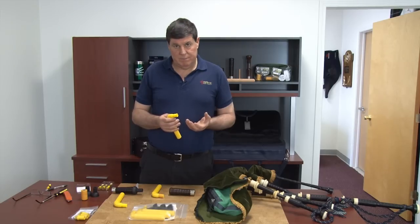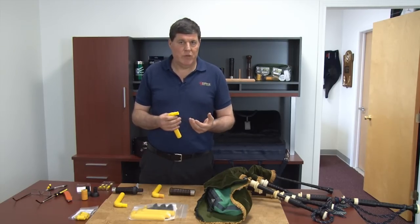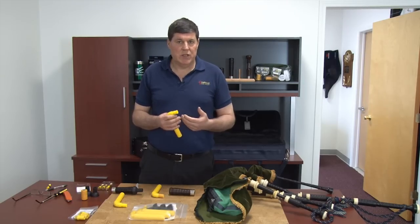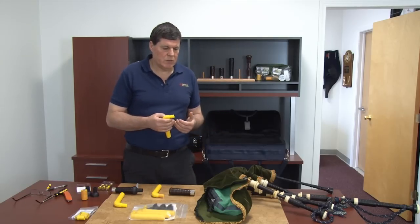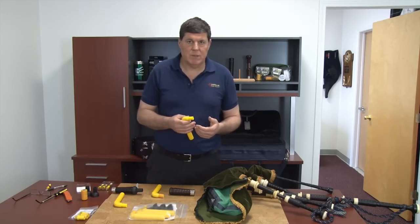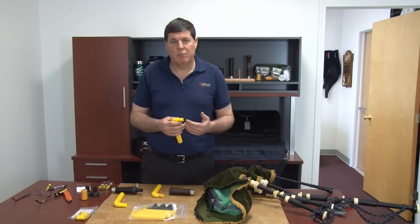Moisture is the enemy. Once your reeds get wet — your chanter reed or your drone reeds get wet — they become unreliable. It changes the tone and we don't get the consistency. So by using synthetic bags and particularly either synthetic reeds or cane reeds, we can now have moisture systems on the market that take the moisture out.